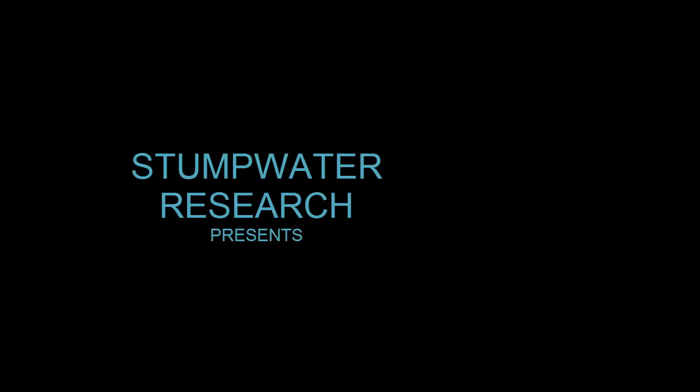I'm Sean Billings of Billings Surveying and Mapping, a professional land surveyor in Stumpwater, Texas.